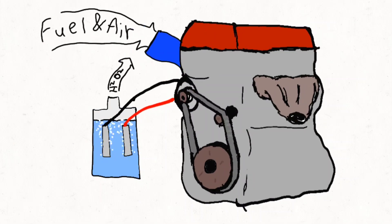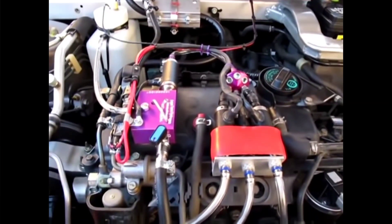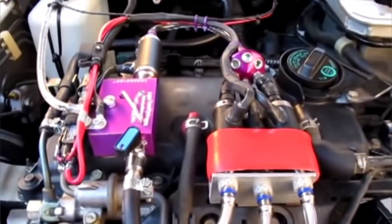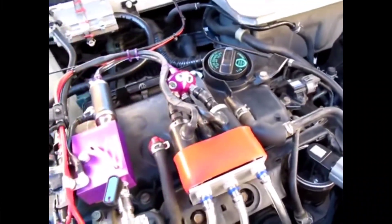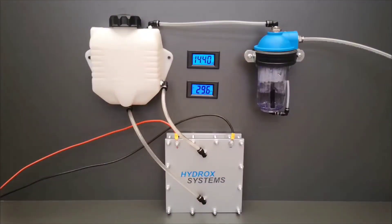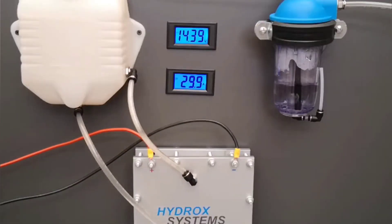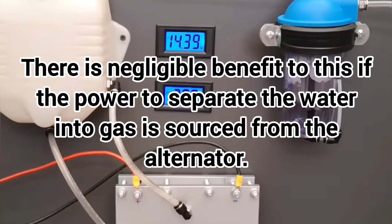Now let's talk about using an electrolysis device to help power a car's engine — there are a lot of videos on YouTube like this. The theory is that you generate oxyhydrogen gas and introduce it inside the cylinders where it will be burned, which supposedly helps you save on fuel and reduce emissions.